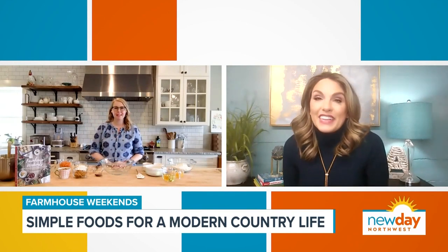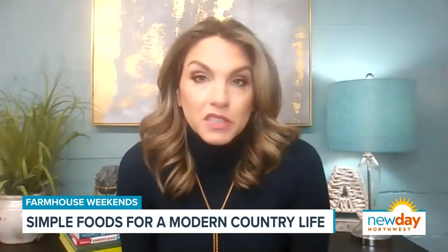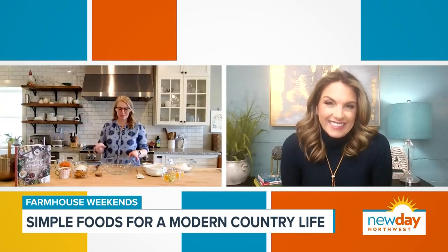Today we are making a classic carrot cake with cream cheese frosting from Farmhouse Weekends. I love carrot cake — it is one of my favorite things. Let's jump right in, because all I want to do is talk about cream cheese frosting. And we have some, and we will get to that.